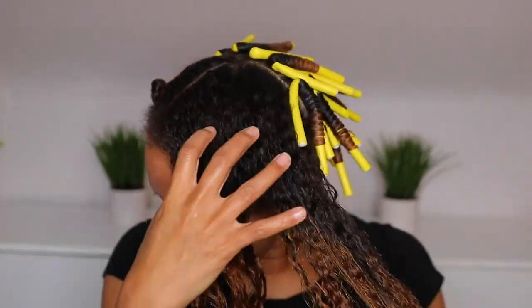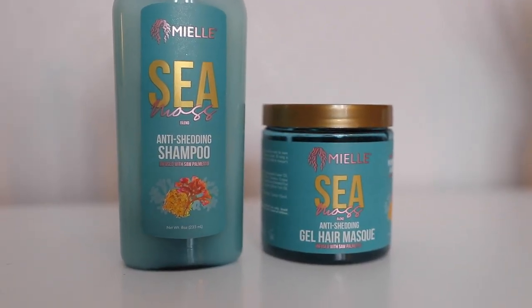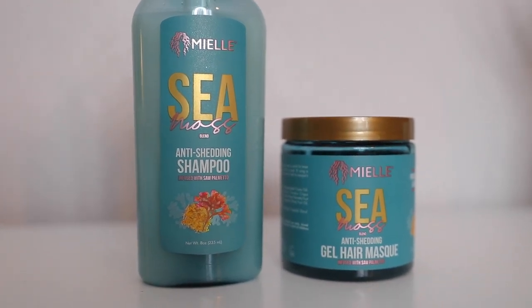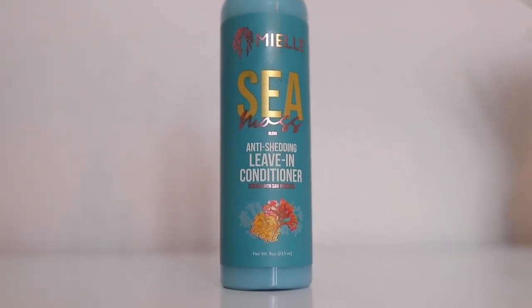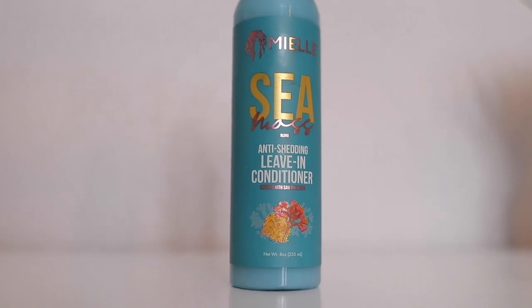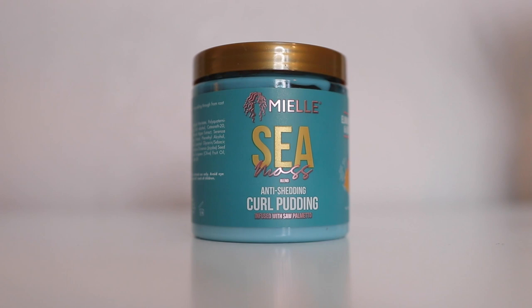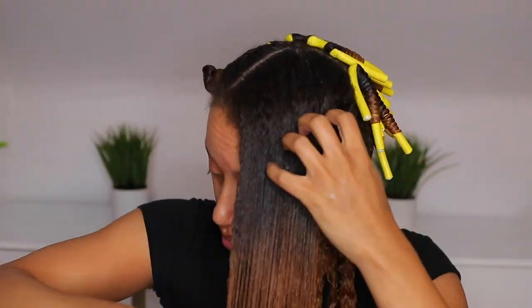As always, I'm starting off with freshly washed and deep conditioned hair. So this line by Miel, the Seamoss line, is supposed to focus on anti-shedding, anti-frizz, and moisture. I really love the shampoo and the mask — they really left my hair feeling hydrated. What I really like is this leave-in; it's not a spray and not a cream, but it's really light and it's going to nourish and moisturize your hair. I'm pairing it with the curl pudding.